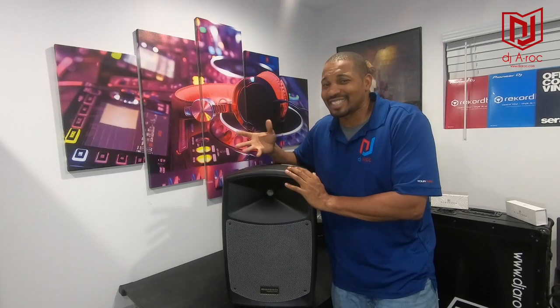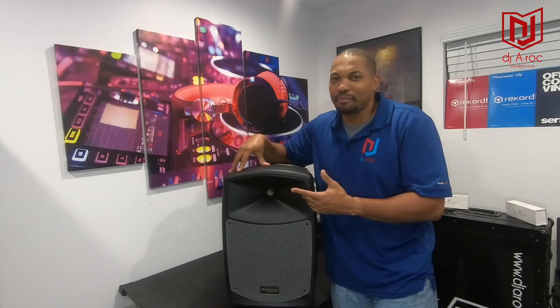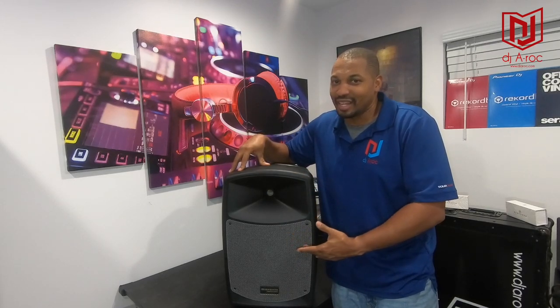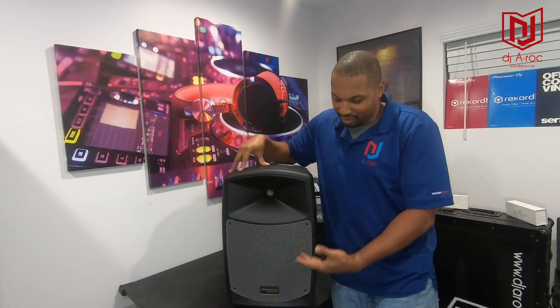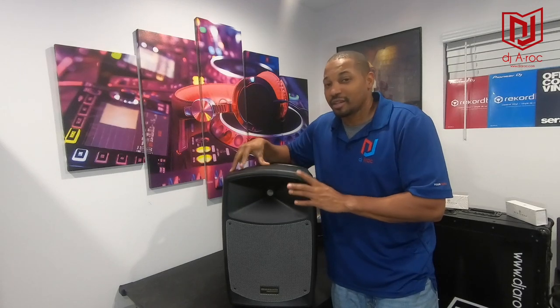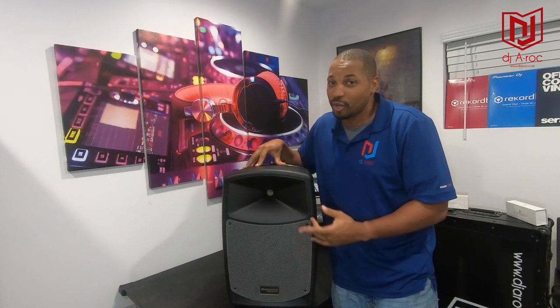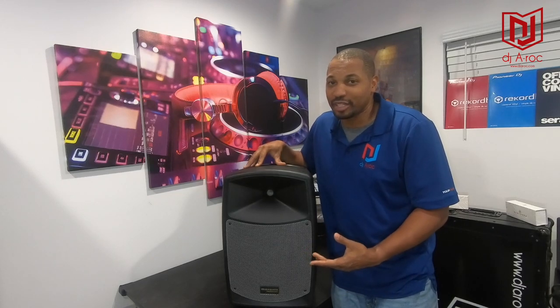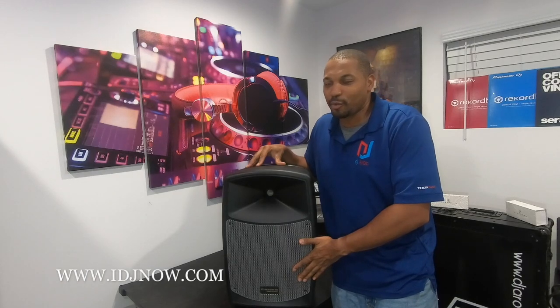You might have seen this speaker somewhere else and thought it looks familiar — well, it pretty much is the same speaker. Denon makes the Denon Envoy, and Marantz and Denon are the exact same company. The only big difference is this has a silver grille compared to the Denon's black grille. Same speaker, different price — this one came in about $100 cheaper than the Denon. I appreciate the deal from IDJ Now on the hookup on this speaker, the Marantz Rover.